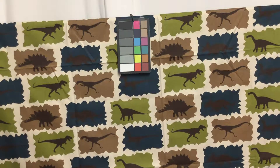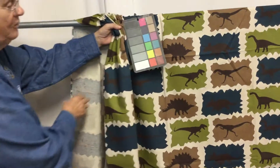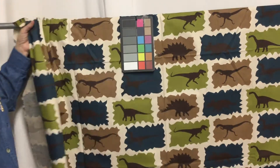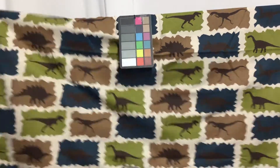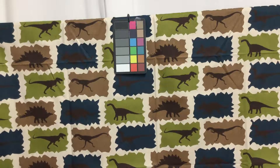I can just picture this in a boy's room or a girl's. It drapes very nicely. This is a close-up. You could use this for upholstering, drapes, pillows,